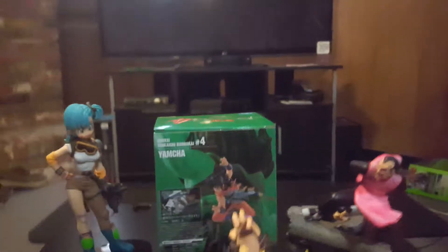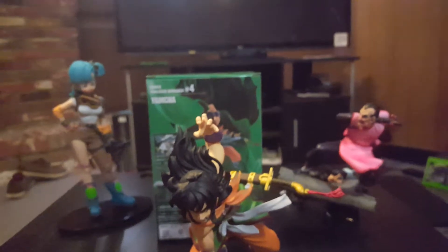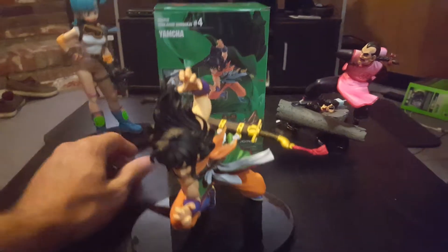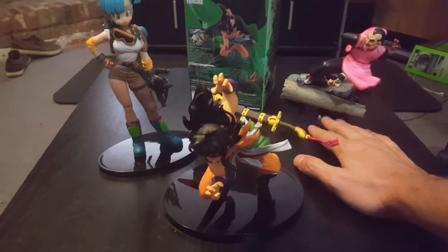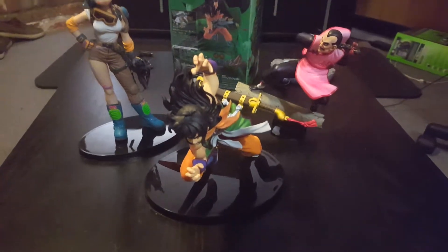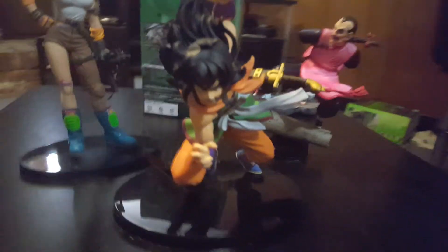Looks pretty sweet. I'm really happy with this. I have a Tien coming in soon. I ordered a Goku from like the last season or last episodes of Dragon Ball, when he comes back as a teenager after he trained with — oh man, I can't remember — the Guardians, the Protector, Piccolo's other half. He was up there training with him and then trained with Mr. Popo. Pretty awesome — he looks fantastic. I like it.